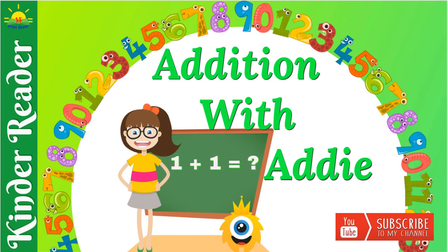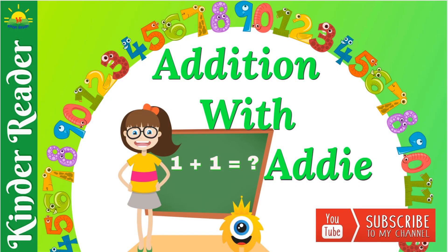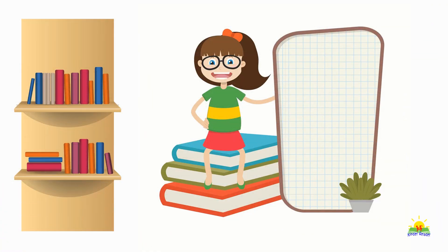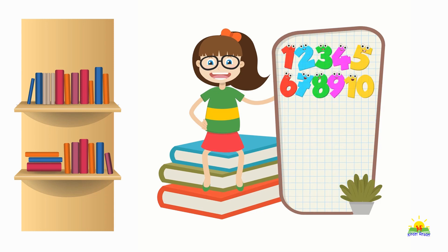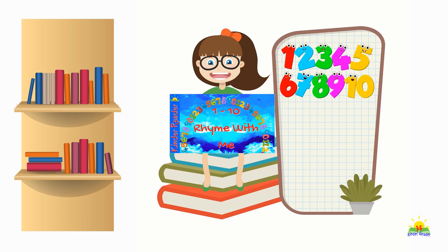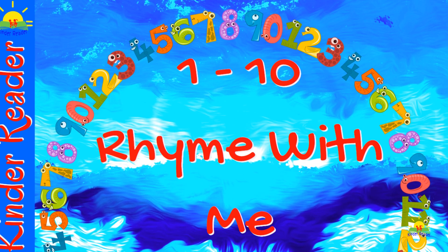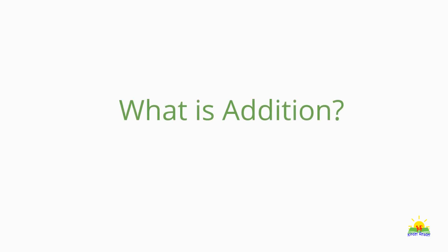Welcome to Reading Edition with Eddie by Kinder Reader. Hello everyone, my name is Eddie and welcome to my class. I am here to do some simple one-digit addition. For this you need to master counting one to ten. If you need help with that, I suggest you read my one to ten rhyme with me book, found on my channel as book number 15. Now let's find out what addition is.